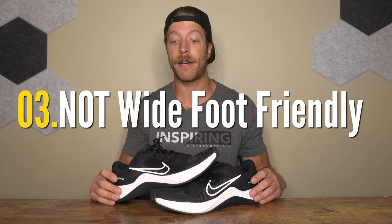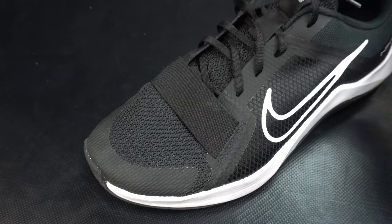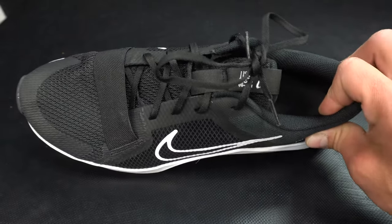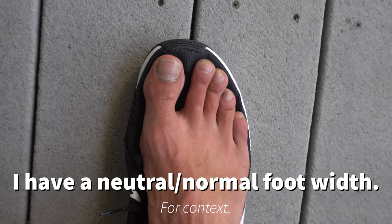The third con is that this is not going to be your best bet for wide feet. If you need more width in the midfoot or toe box, steer clear of this model. It runs pretty narrow and neutral in nature, with that more athletic fit Nike often uses in their training shoes. This is not the best model for size inclusivity.